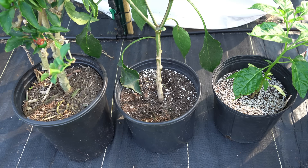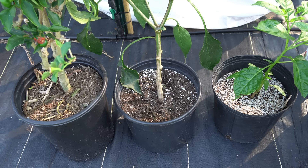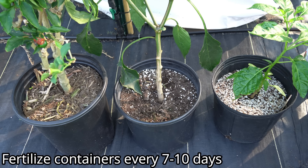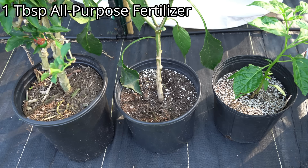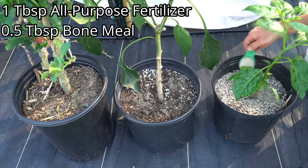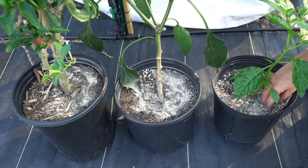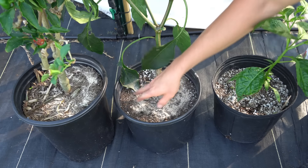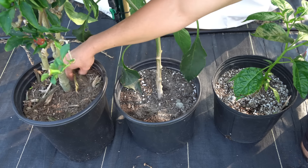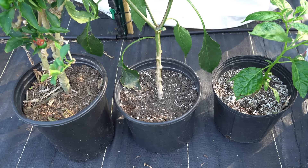For in-ground raised bed plants, I fertilize every two weeks. For container gardens, because we get so much rain in the southeast and they get washed out frequently, I fertilize every seven to ten days. I give each plant a tablespoon of the organic all-purpose fertilizer sprinkled around the base, then half a tablespoon of bone meal in a ring around the base. Then I work that fertilizer lightly into the top inch of soil — we can't skip this step because these organic fertilizers are not immediately bioavailable; the soil must break them down first.